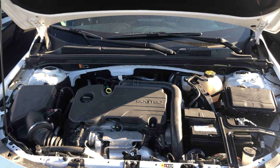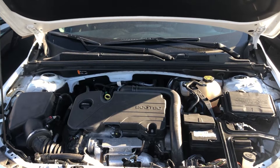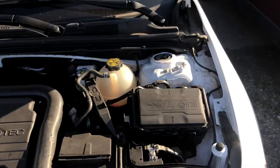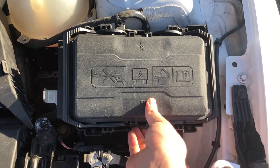Welcome to Simon's Car Fix. Today we'll be showing you the fuse box locations for this 2021 Buick LaCrosse. The first fuse box location is located on the right side of the car.